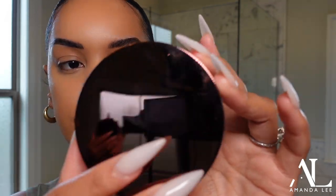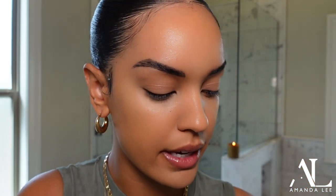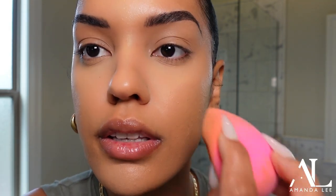For powder today I'm going to be using the Hourglass Veil. This is a more high-end setting powder and it has a sheer kind of glow to it, so it's not super matte. I recommend it when you're not looking for a super full coverage look — this is more of a sheer coverage kind of look. I'm just going to lightly bake these under eyes. It's just doing what it needs to do — setting underneath where I put the concealer, not super intense.